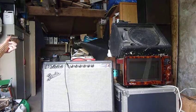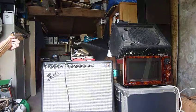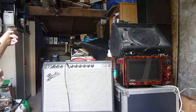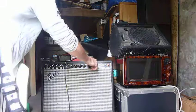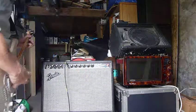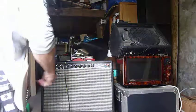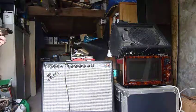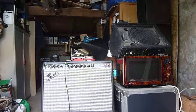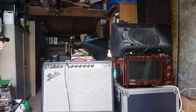The vibrato on. I'll switch the reverb off. The first switch works. The vibrato. That's all working beautifully.